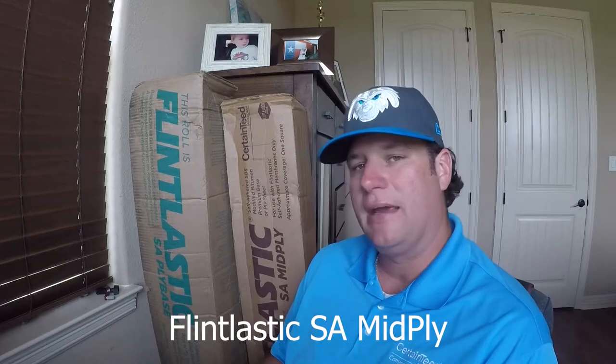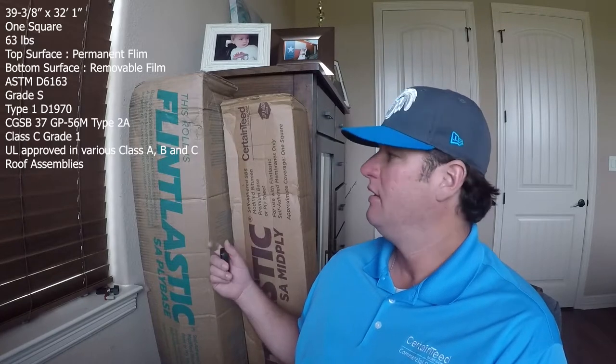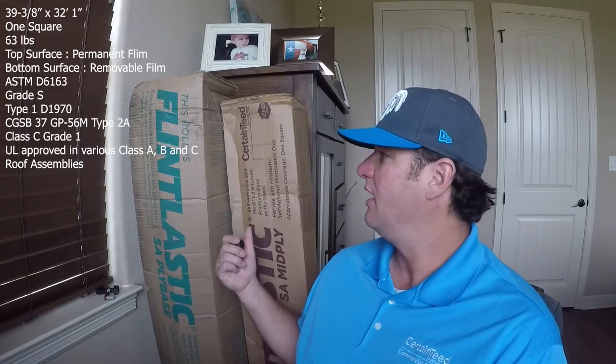The big brother to Flintlastic SA ply base is Flintlastic SA mid-ply. This roll is a one-square roll. It's 110 mils thick as opposed to 60 mils, so it's a lot heavier roll, though the box weighs only 63 pounds with one square of coverage. Like ply base, mid-ply can be used as a base sheet or an inter-ply sheet. The mid-ply has an extra heavyweight fiberglass mat built into it, with the same permanent blue film on the top and the same SBS proprietary pressure-sensitive coating on the underside with a blue release film.